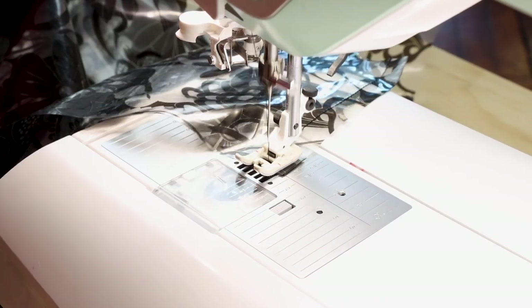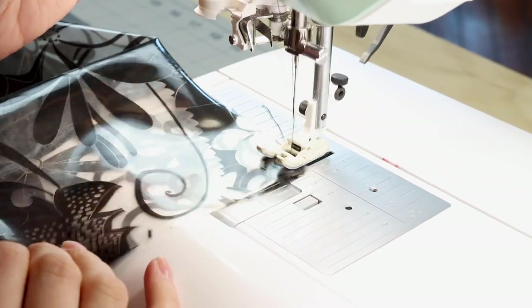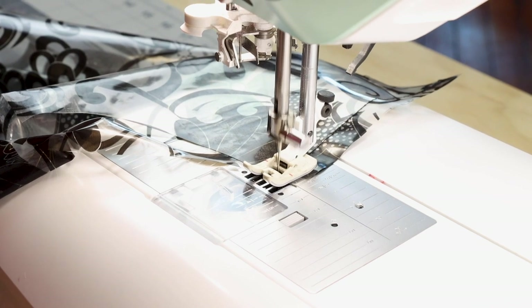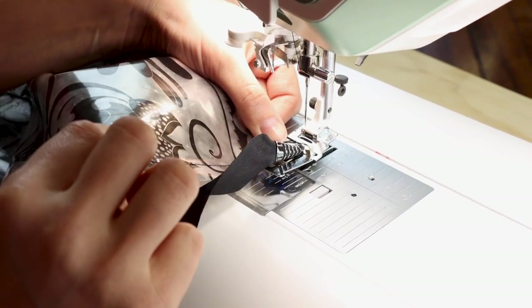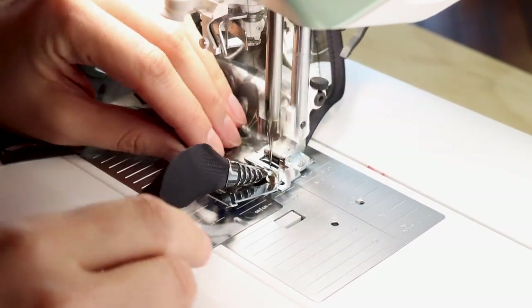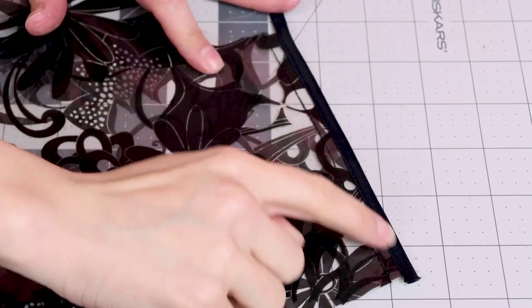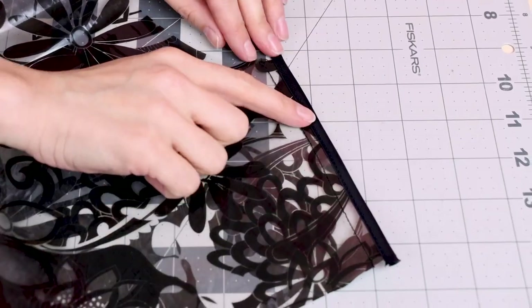Backstitch and cut. Now I'm doing the other shoulder — backstitch at the end and cut. Here's my seam for my shoulder and I'm going to insert it in the binder and bias bind this edge. The binding is going to keep the edges nice and soft against your skin so you don't have the roughness of the edge of the vinyl. You can see our raincoat is really coming together here with our pockets and our shoulder seams.